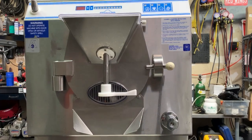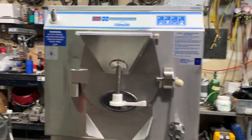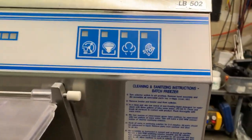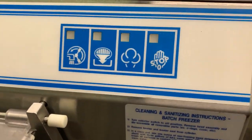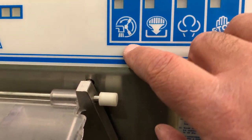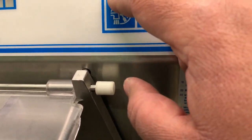One last thing to mention: if you have the three-phase version of this machine with three-phase power, you can reverse direction on three-phase motors. Carpagiani has made it helpful here by showing on this button that the beater is designed to rotate counterclockwise.